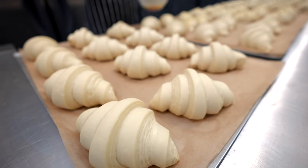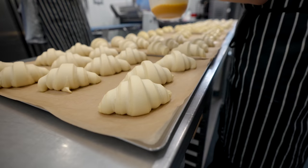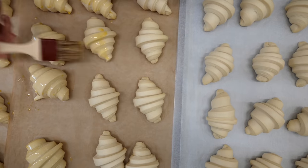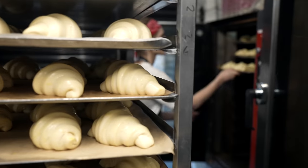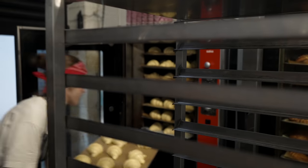Here the croissants are perfectly ready to go in the oven. Giving them a final touch of egg wash and filling the oven with pastries. Right proofing time is an essential part — over-proofed pastry won't expand much during baking and will be flat, while under-proofed will be small and dense.